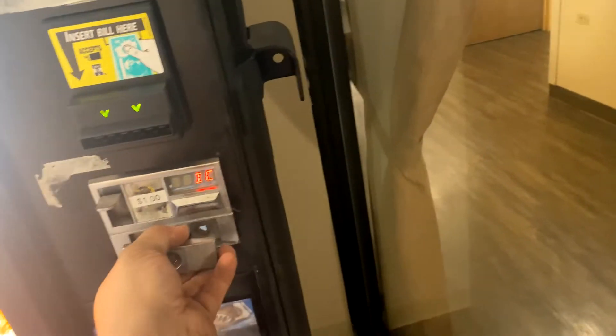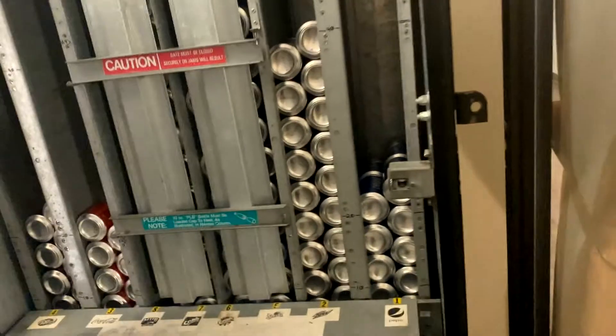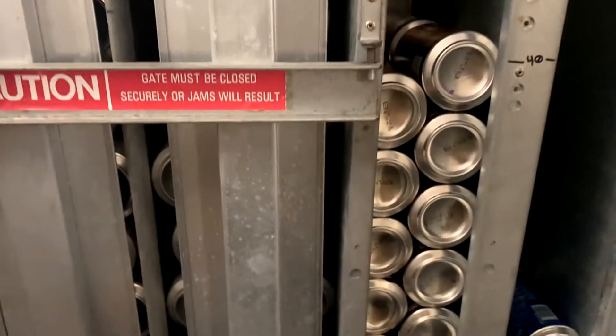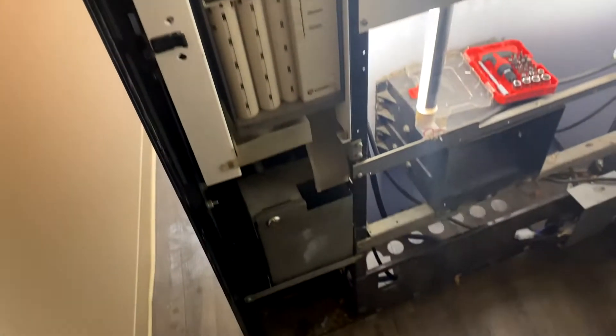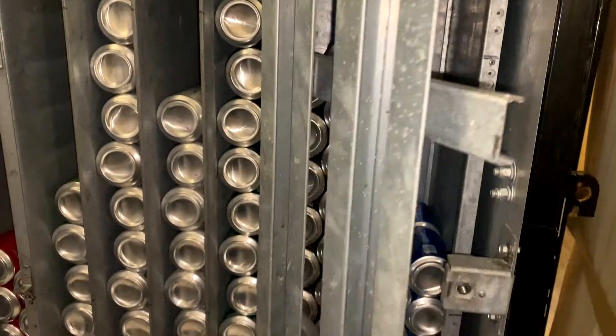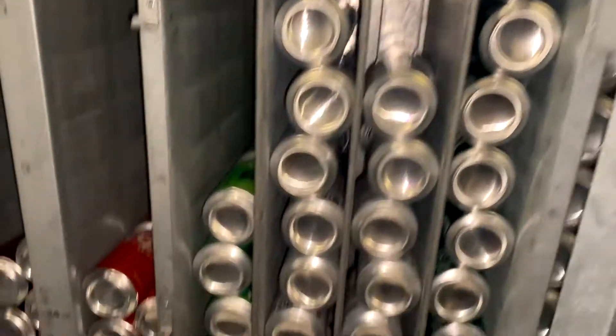Up next is my Dixie Narco 368 at my apartment complex — everything's not doing too bad. Looks like I need some Mountain Dew here, let's get a 12-pack in there. This machine I converted from a single-price machine to a multi-price. I'm just waiting on the credit card reader to show up. All restocked with another case.